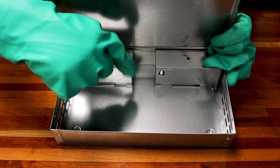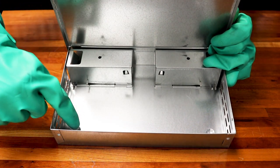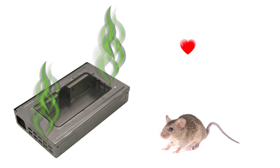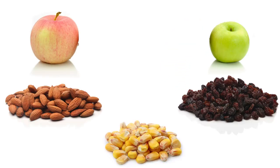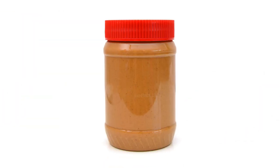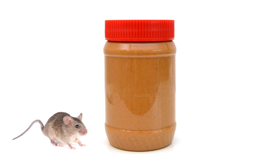Apply bait at the end of the tunnels and in front of the vent openings. This placement will ensure mice will pick up the scent of whatever bait you use and will be more likely to enter the trap. While mice are attracted to a variety of baits, we recommend using peanut butter, as it's easy to find, easy to apply, and its strong scent is likely to attract mice.